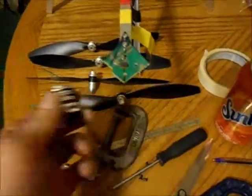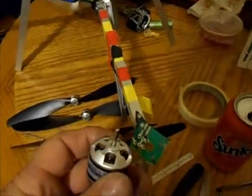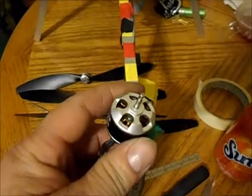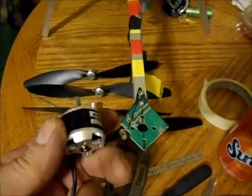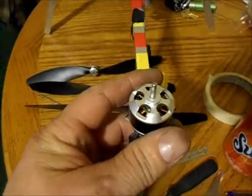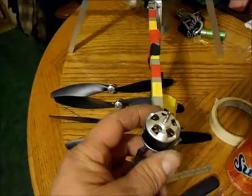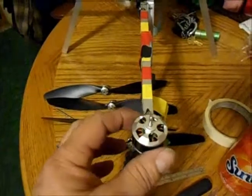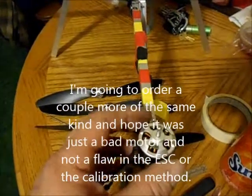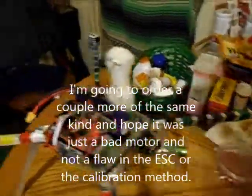It turns out one of my motors took a dump — this one right here, the one that was spinning funny in the last run-up test. We took the props off, let it cool down, spun it up again, and it smoked. Smoke came rising right out of it. The other three worked great. It kind of put a damper on my spirits, to say the least, and my trust in these motors has gone way downhill.